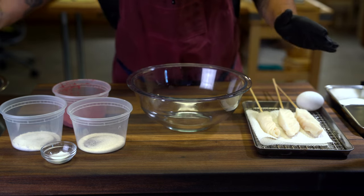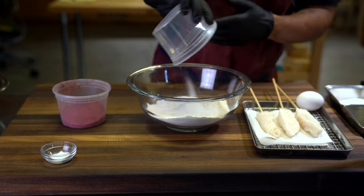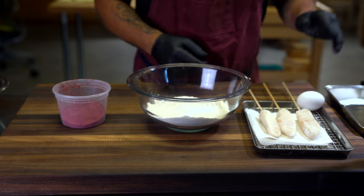First things first, we're gonna get our flour into the bowl followed by our salt, our sugar, and baking powder. The full recipe and details are on the Gronda app — you'll see the link down below.